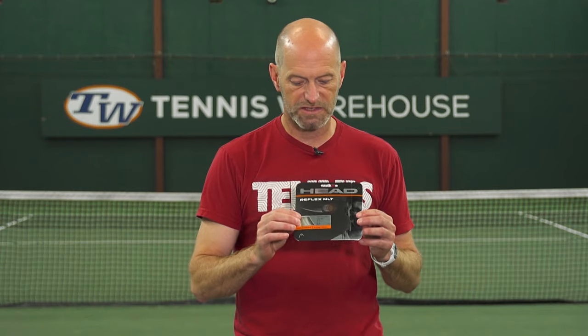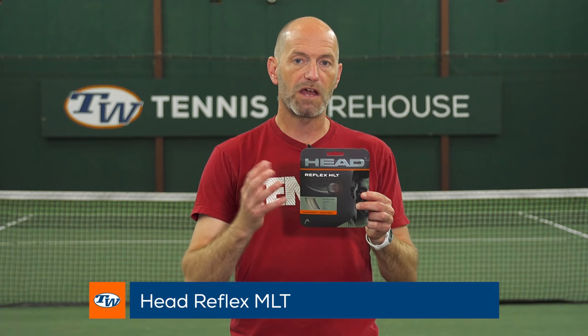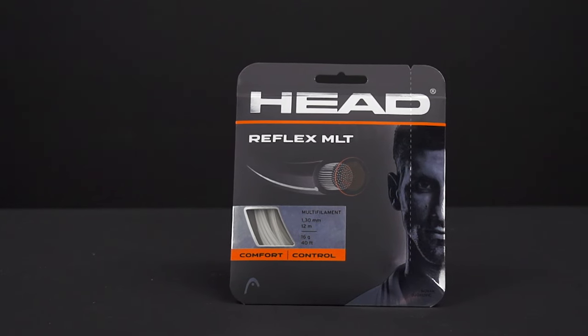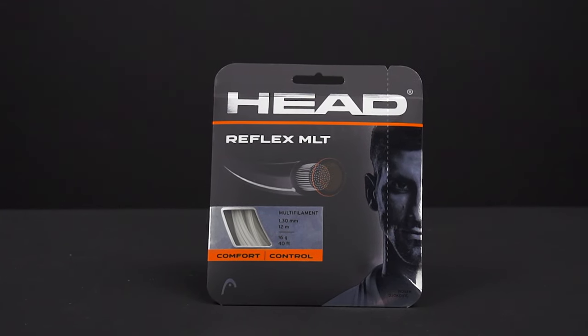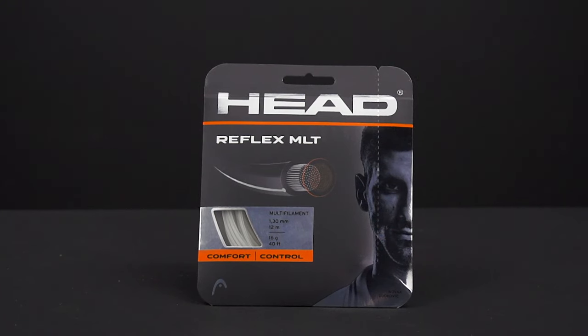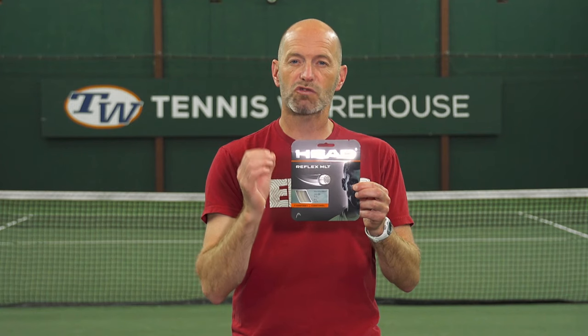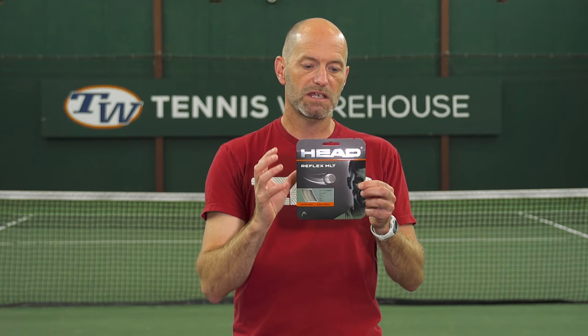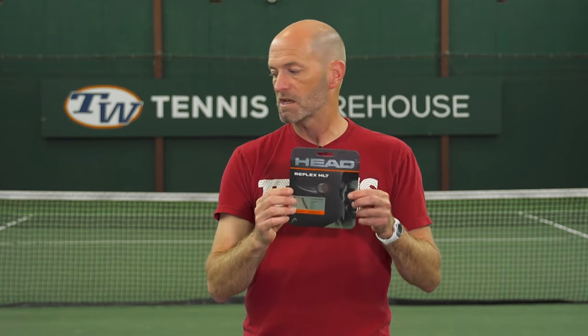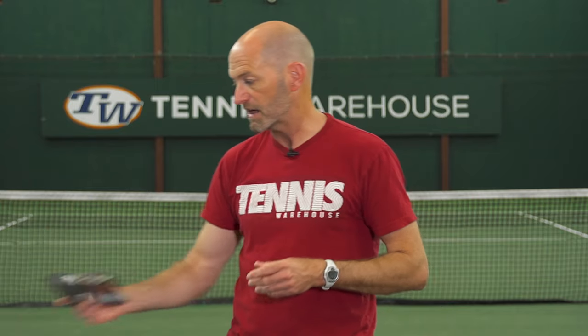Another string I really like is Head Reflex MLT. I found this one pretty spin-friendly and it doesn't get stuck out of position too much, which is a common issue with multis. It has some of that slide and snap-back quality that you get with polys. Good control out of this one too. So if you want a nice crisp feeling multi that's gonna slide around and get back into its original position and give you some nice bite on the ball, I think that is a great way to go.